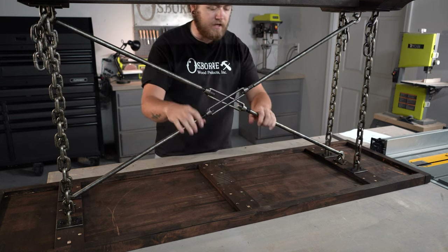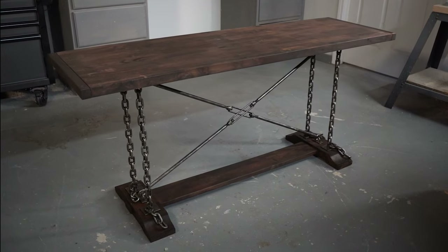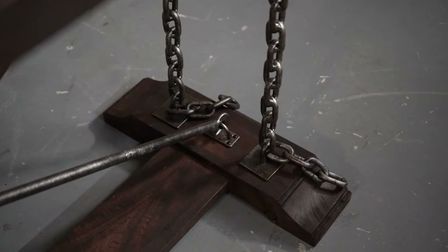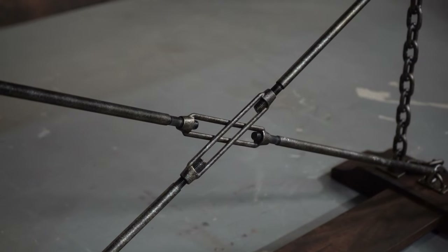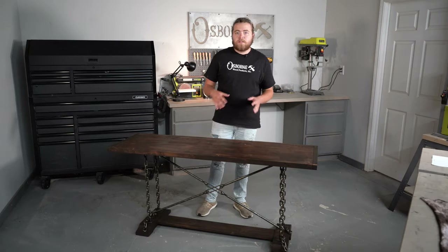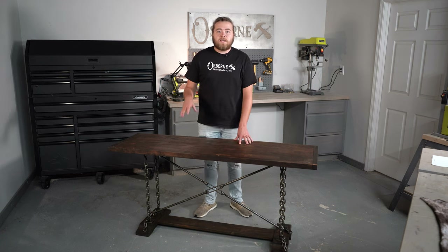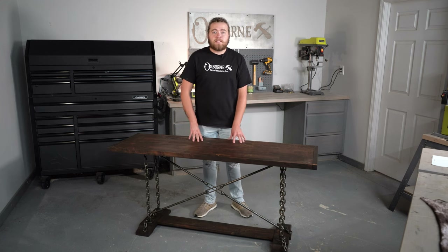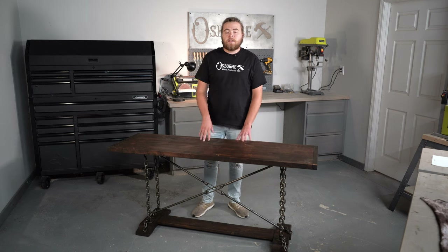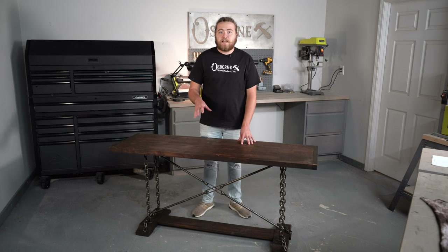Now we've got a nice and evenly spaced cross section here. Our table is complete — let's go ahead and flip it over and we'll take a closer look at it. Our table is completely assembled and ready to go. It was a super easy process and you saw everything comes in the kit you need to do this in your own home. This kit is great for a little entryway table or even just a small dining table depending on the size space you have. If you're interested in picking up this table I'll leave a link in the description. It comes in either rubberwood or hard maple and it will be completely unfinished so you can customize it exactly how you desire.